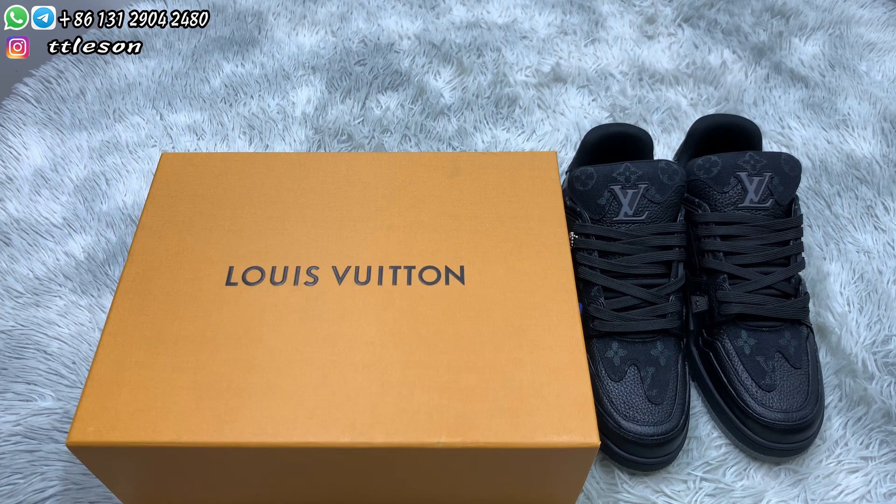Hello guys, welcome back to my channel. This is Nathan. Today I received sneakers from my friend — Louis Vuitton sneakers.